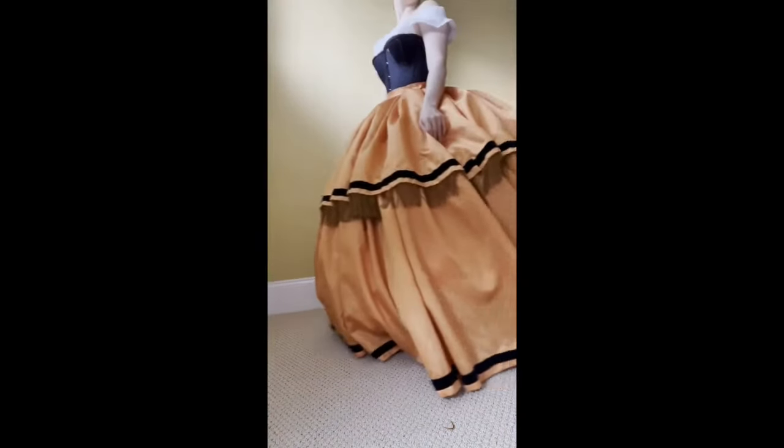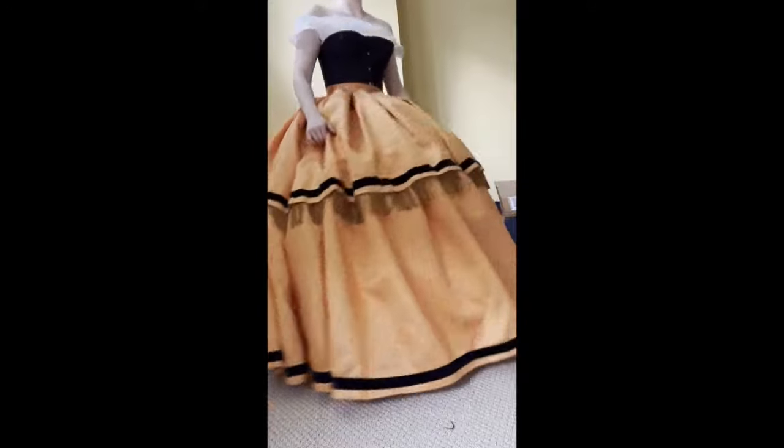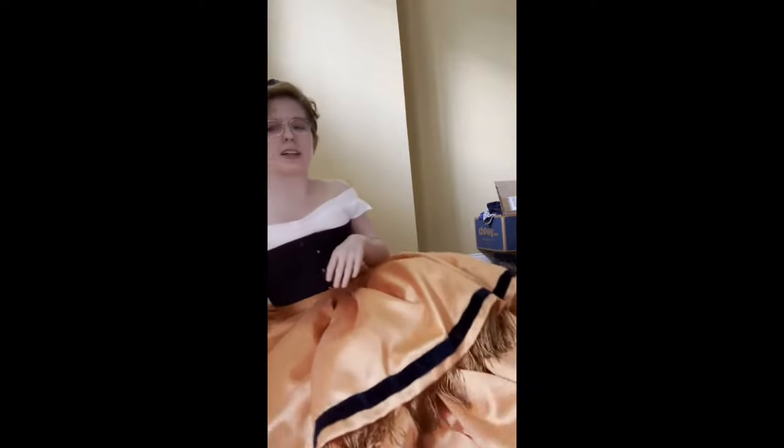I will just have to add the hooks and bars and she will be done. I am so thrilled with how this turned out. I feel like the lower half of a fashion plate. I already talked a little bit about what the things that I really love are, and there are a few more things I'm not as thrilled about.